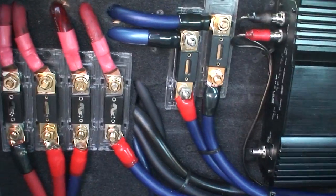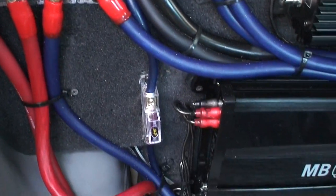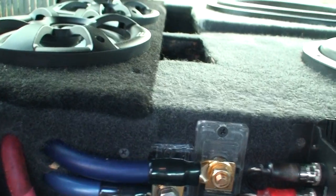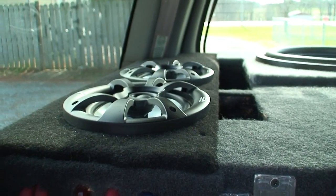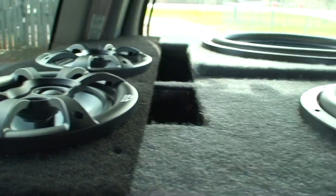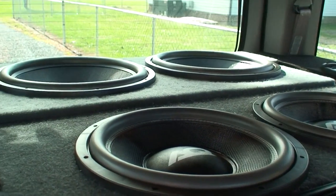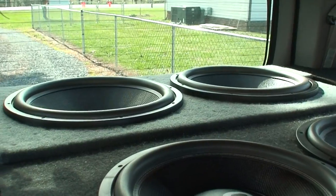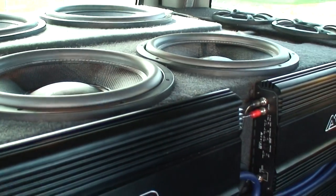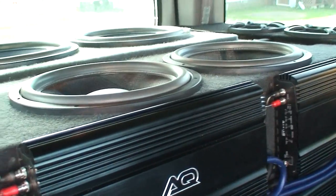Half a million amps of fusing. It's got two Shuriken BT-120 batteries back here that are hidden underneath where the four RE Audio 6x9s are. And it's got two Audio Q HDC 418s and HDC 415s that are brand new — four-inch aluminum voice coils, 2000 RMS.